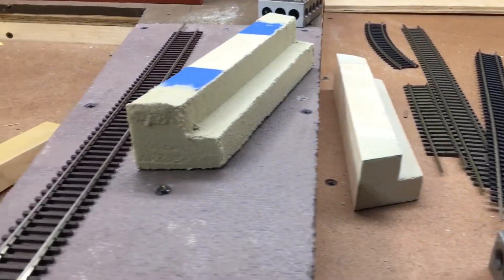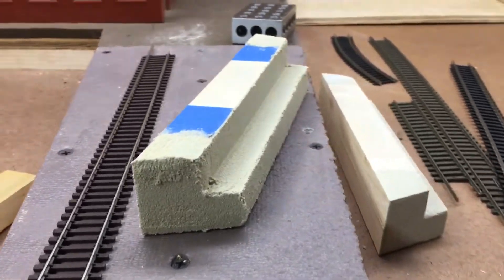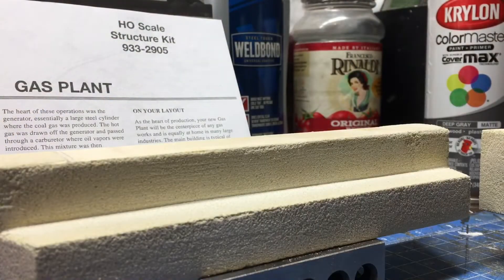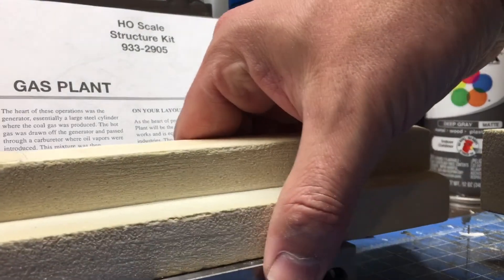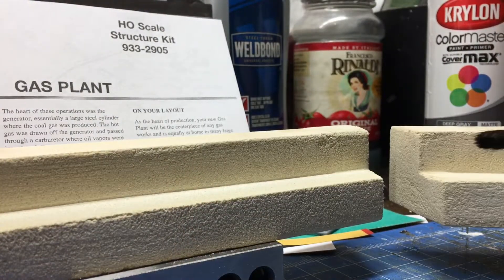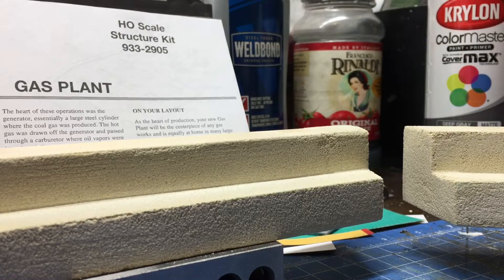When we come back I'll show you the weathering process on these. All right, so now we're at the workbench — both pieces are sanded down. I got them resting on top of the 1-2-3 blocks. I'll put one in front of the blocks.